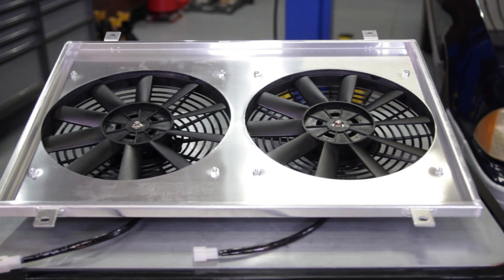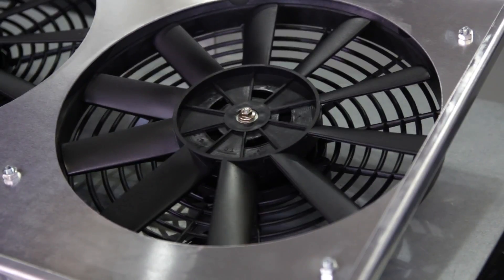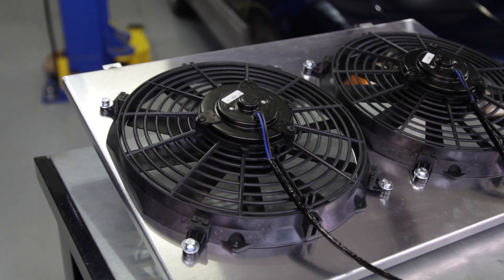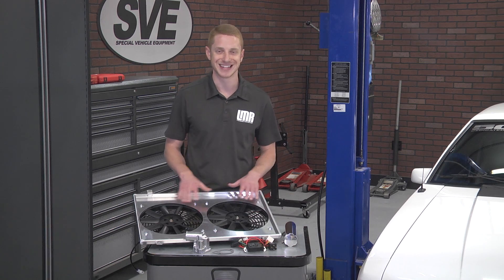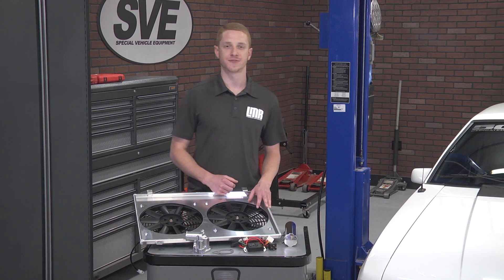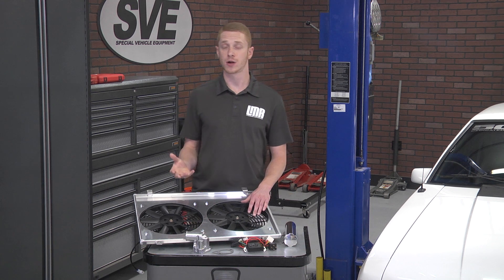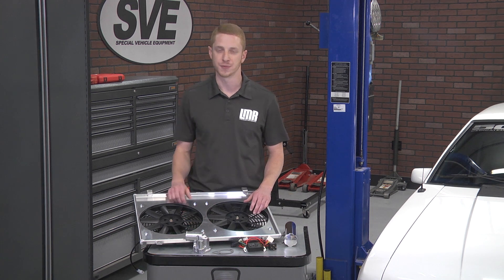The two 12-inch fans flow 933 CFM each, totaling 1,833 CFM combined. The shroud itself is 19 inches high, 24 inches long, and 3/4 inch deep from the back of the fan to the far edge of the shroud. This fan setup is perfect for stock cars or cars that are running a few bolt-ons.